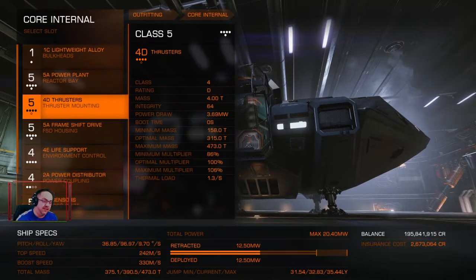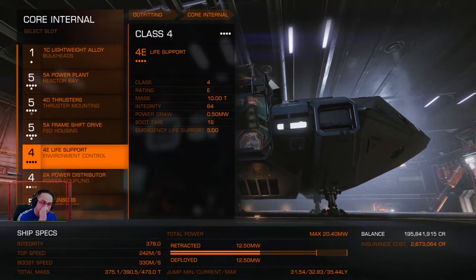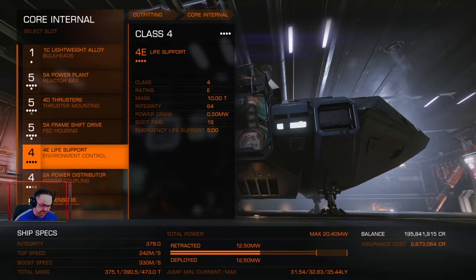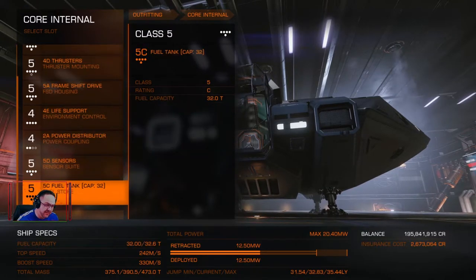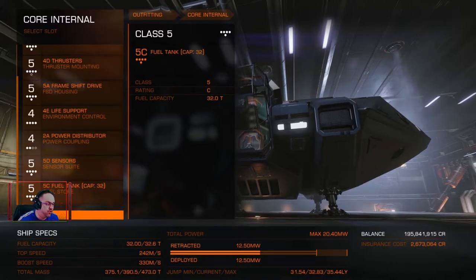I've gone with 4D thrusters because they're light. I've gone for the best frame shift drive which is the 5A. 4E life support — I want to switch that to a 4D but they don't have any for sale in this system, and it's only about half a light year difference. I've gone with a lighter 2A power distributor which is great for what I need. 5D sensors and the 5C fuel tank came with the ship, so that's perfectly fine.